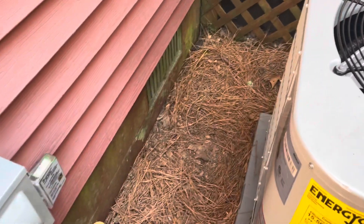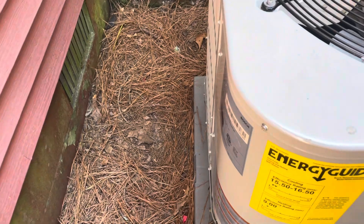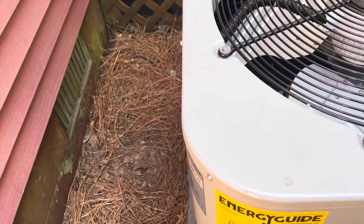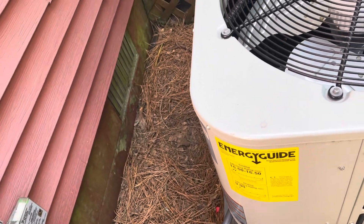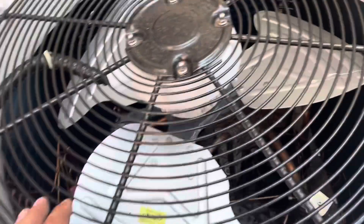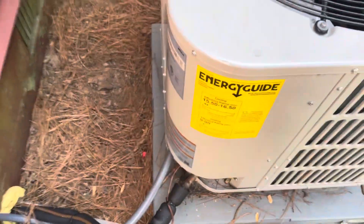I just got off the phone with Bosch tech support - can't get one till Tuesday, so that's a bummer. I don't know what's going on with these Bosch boards, but I already did one earlier this week, and this one was replaced back in June. I ohmed everything out on the compressor and fan motor - not sure what's going on here, but looks like we're getting another control board for this thing.